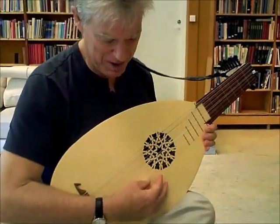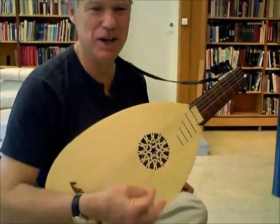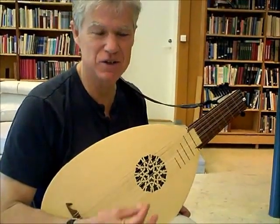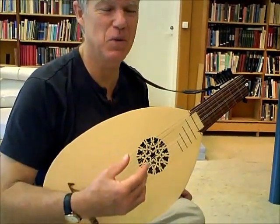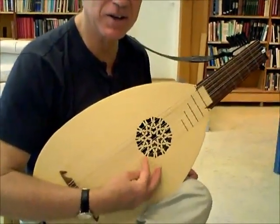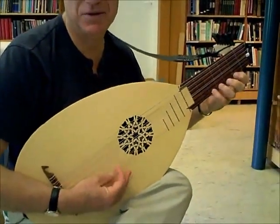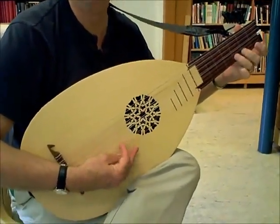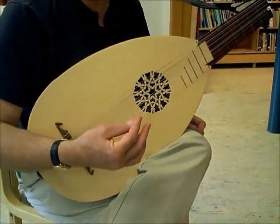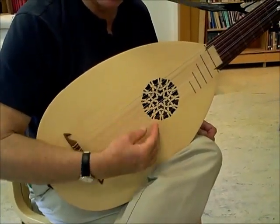So now we're going to talk about the thumb and finger technique, like using a plectrum. Some people call this figueta. In the Spanish viola technique, they always talk about figueta, which is how you play melody notes, scales on one string. It's almost as if you have a plectrum in your fingers, but it's your thumb and index finger that are working with each other.